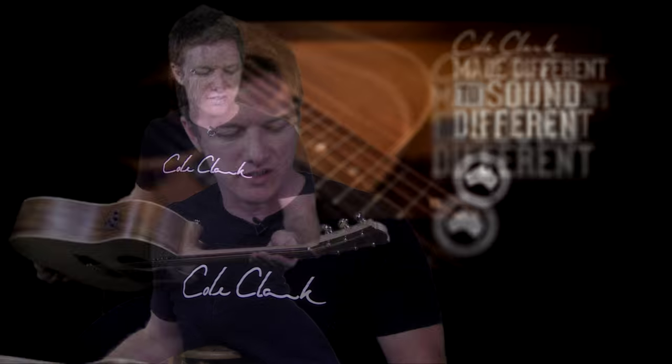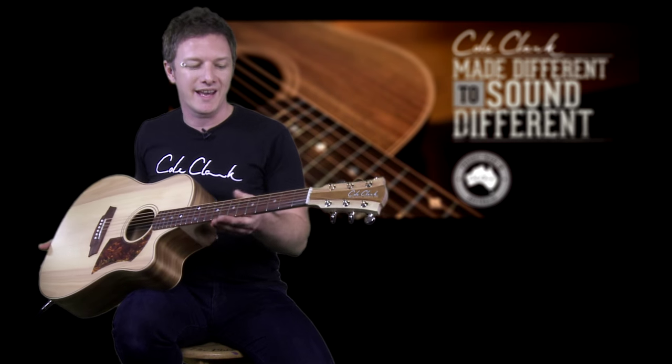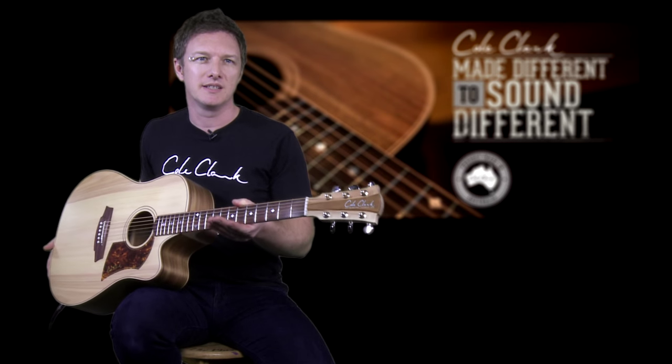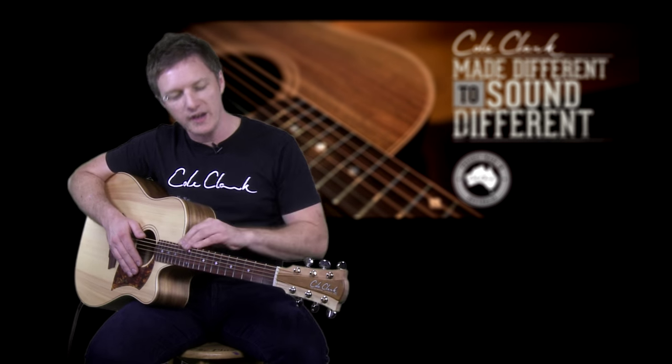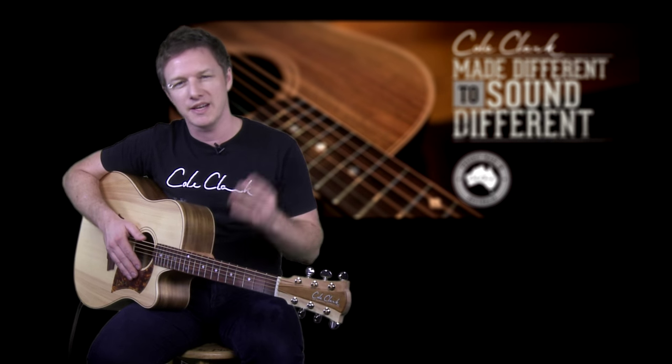The necks on Cole Clark guitars are all made from Queensland Maple. On the one and two series it's Queensland Maple, and on the premium three series it's Queensland Maple Silkwood. As for fretboard woods, the two most common are rosewood and ebony. Rosewood tends to give a larger sound; ebony takes away a little bottom end, gives more top end, and sometimes slightly scoops the mid-range. Rosewood is now an endangered wood, so Cole Clark has taken initiative to find a sustainable local replacement called Black Bean, which is slightly lighter in shade but has similar acoustic properties.